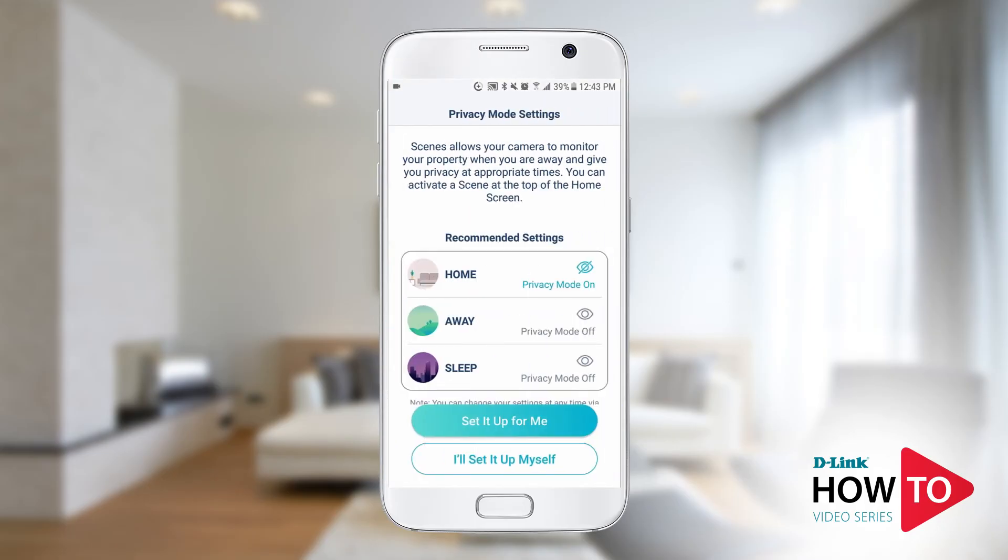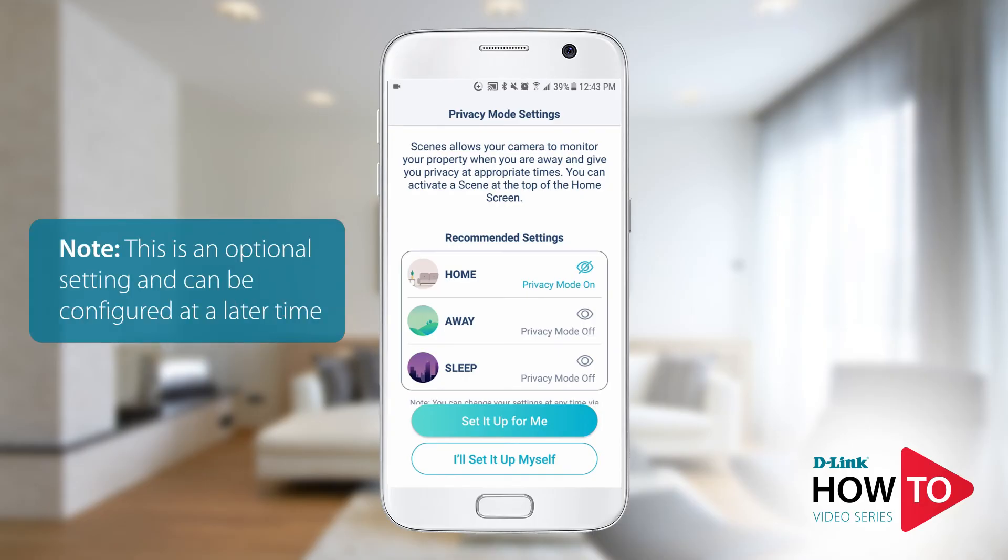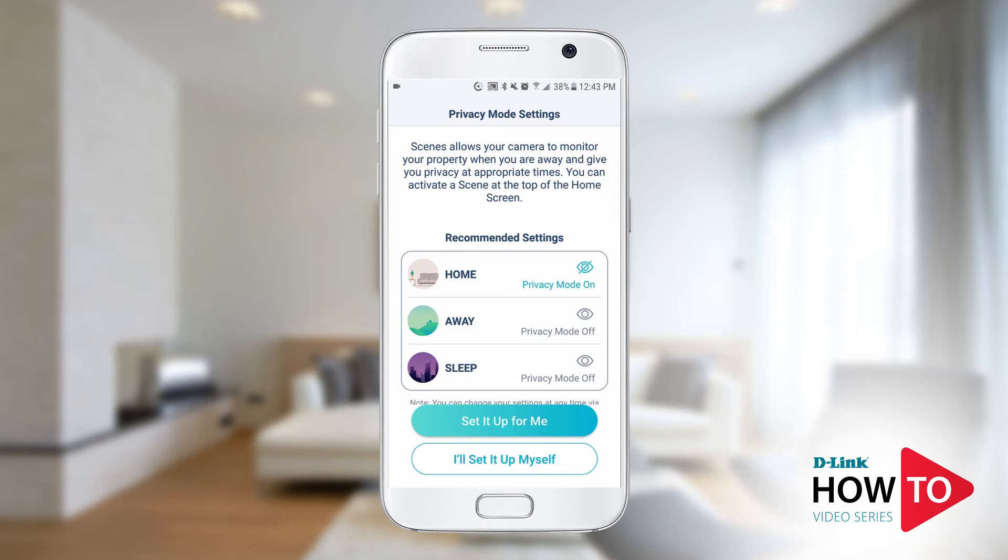Scenes is a feature of the My D-Link app that allows you to quickly and easily turn off and on privacy mode or an automation. This is an optional setting and can be configured at a later time. I don't need to set up the scenes so I will just tap 'I'll set up myself'.